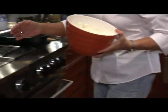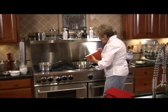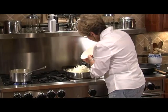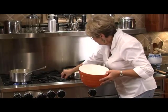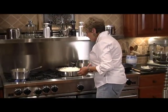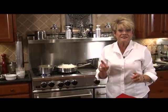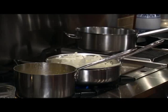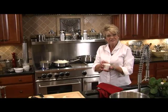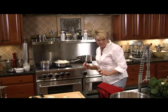Onions have a lot of moisture, so take your pan off the fire before adding them, then put them right back on the heat. We're going to let those sauté until they get opaque, then after they get opaque, we're going to add our sugar — a third of a cup — which sweetens and caramelizes those onions.